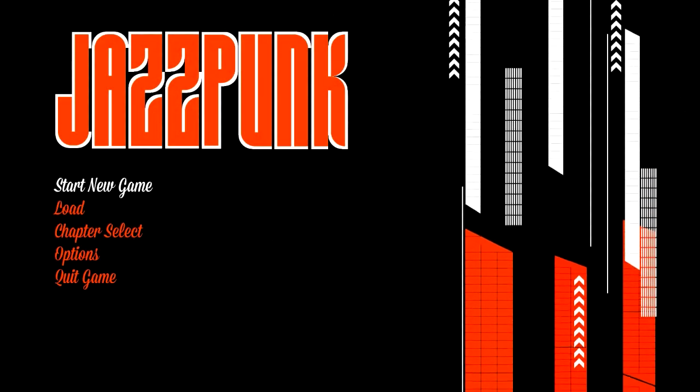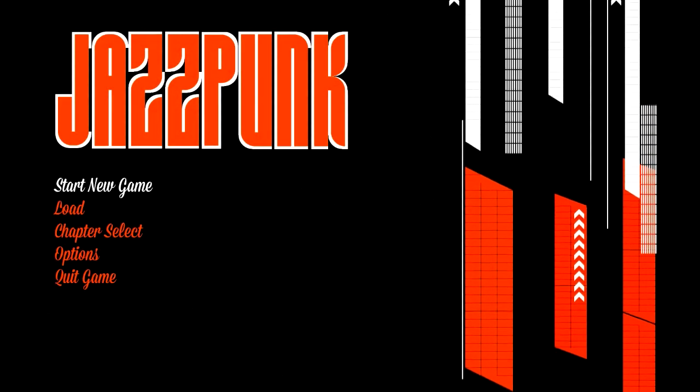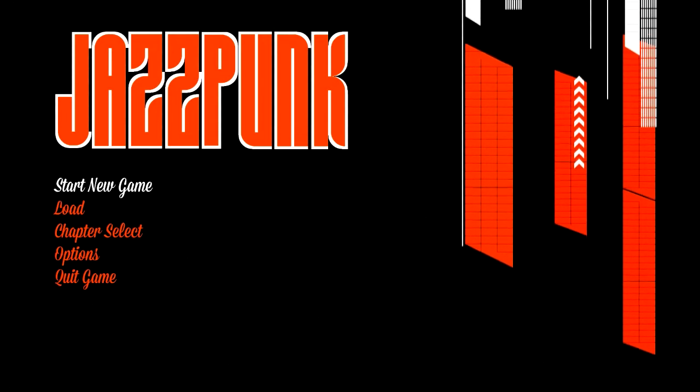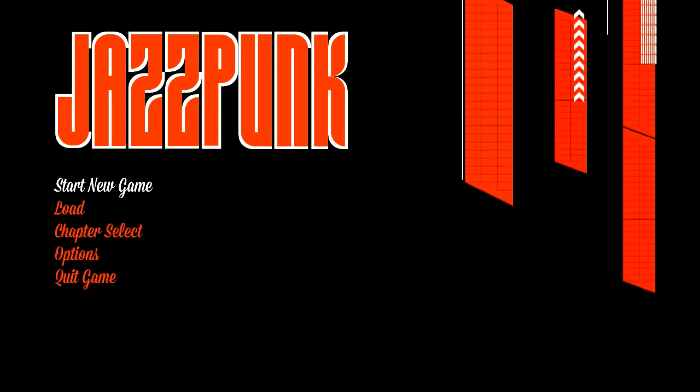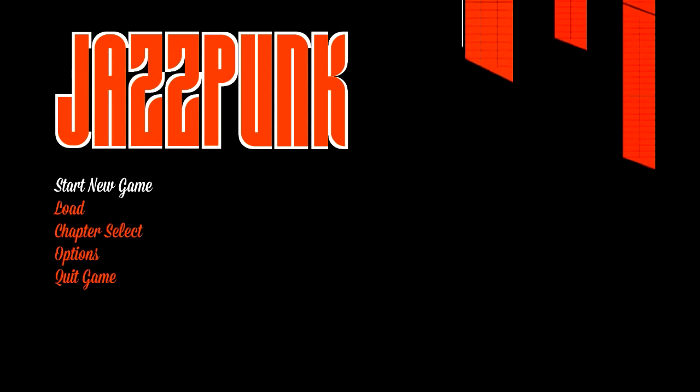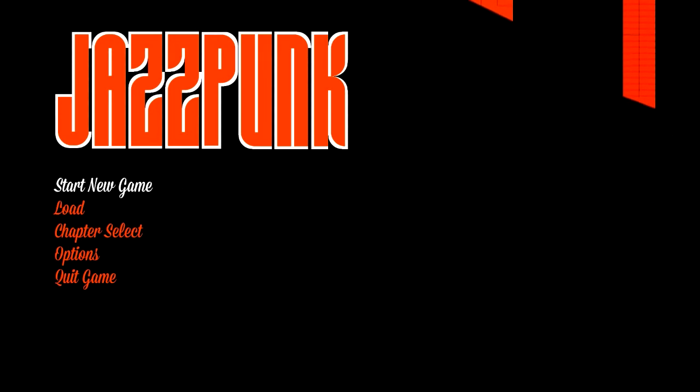Hello everybody, I am FedoraGamer and it's time for another episode of 'Is It Fun,' where we take a look at games and try to answer the most important question about any video game: is it fun? Today we're looking at Jazzpunk by Necrophone Games, published by Adult Swim Games. What is Jazzpunk? Well, it is completely batshit crazy.